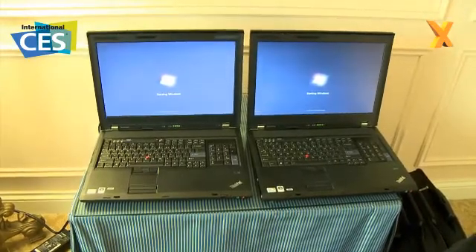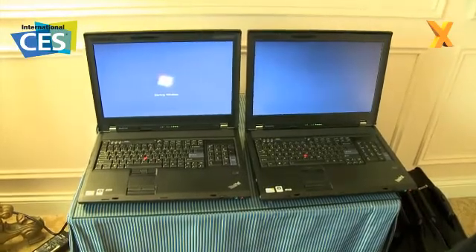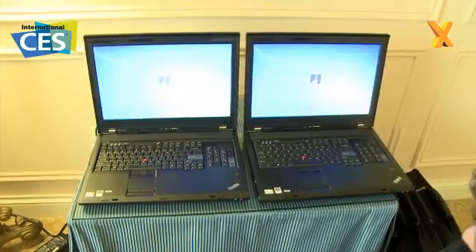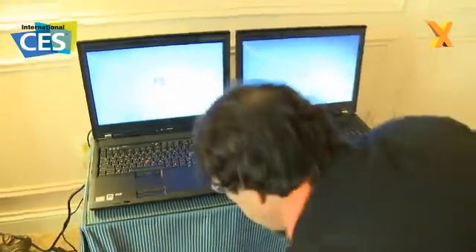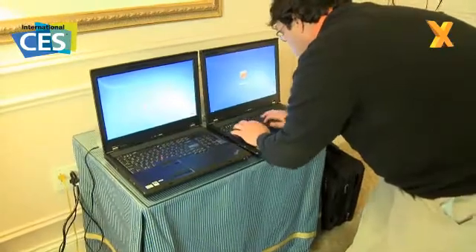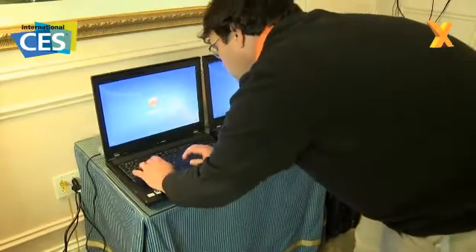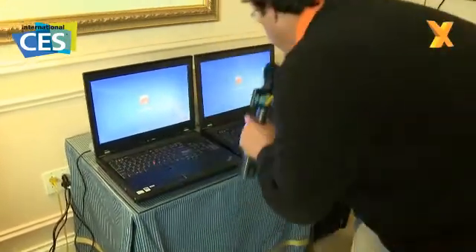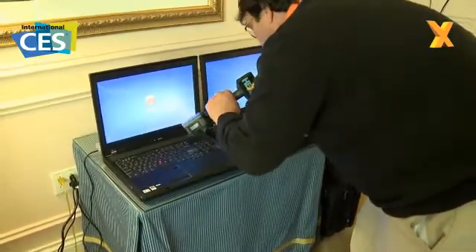These come right out of our testing labs at Kingston. I'll enter the passwords at that point, and then we'll see it boot the rest of the way and get into the OS. I've entered the password on both of these, and I'm going to try to hit Enter as close to the same time on each one.